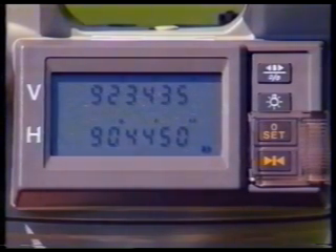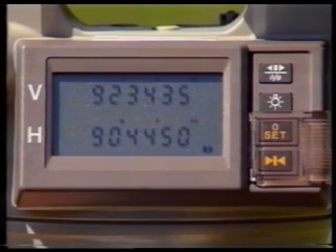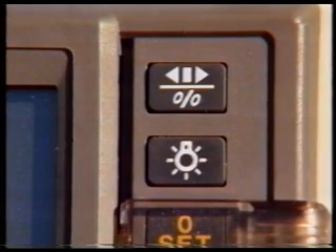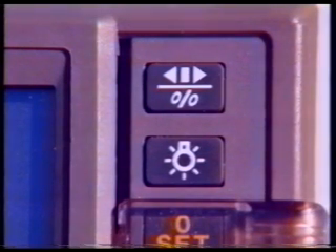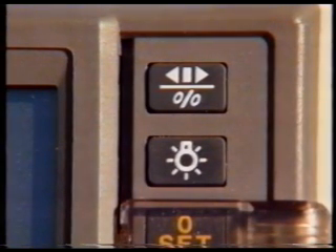If required, the angle of elevation or depression can be displayed as a percentage. This is useful when measuring or setting out the gradient of a slope. It is done by pressing the percentage key, which in this particular instrument shares a dual function with the horizontal circle direction arrow. Since the arrow is the default setting, the percentage function must be activated by changing one of the internal parameter switches.